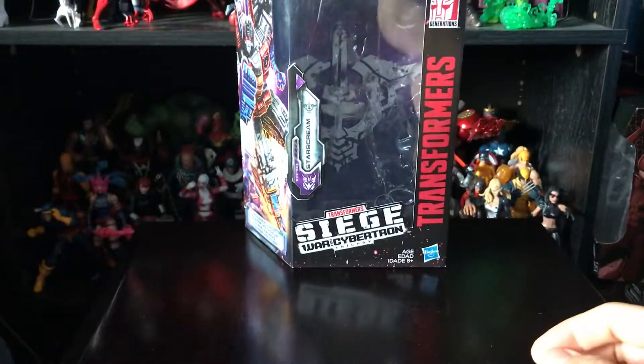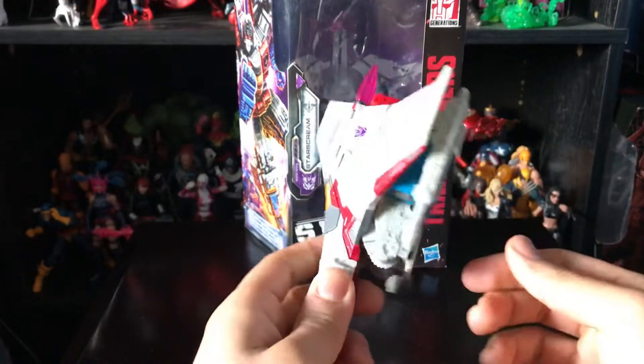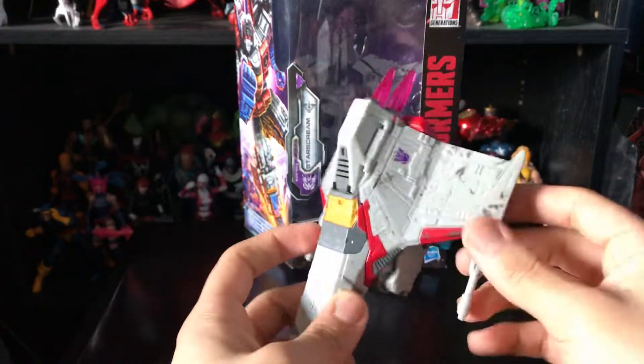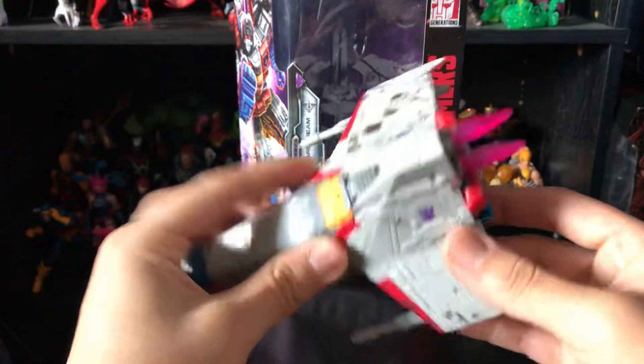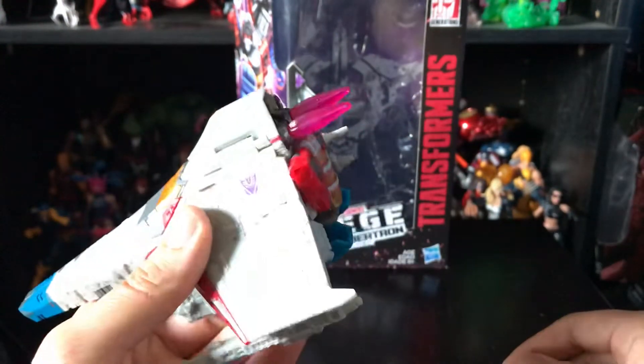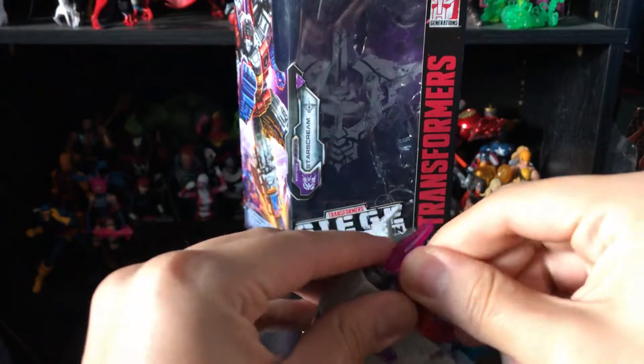The only accessories he comes with are these two missiles — or more accurately his guns. And of course I do have the blast effect; you can put that on the back if you want, though you don't have to.